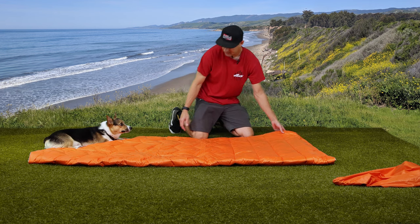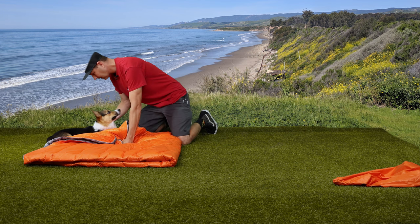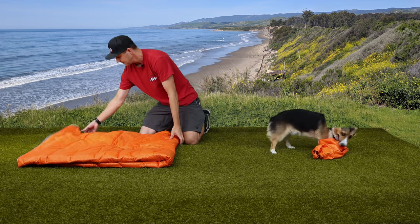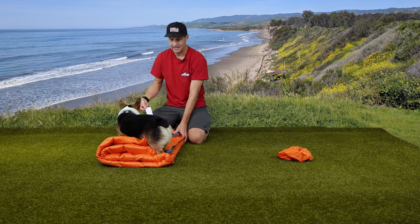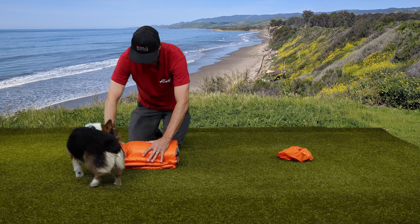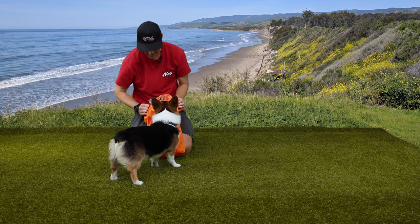Once you get it folded in half, then fold it in half again in this direction. Remy, we're trying to fold up a blanket here — come on over here. This is the part of the video where you steal the bag and run off with it. Once we get it folded in half that way then we fold it in half this way. So now your tag is kind of hanging out on this end, and then you roll it up nicely tight. And with any luck it fits right back inside the bag.